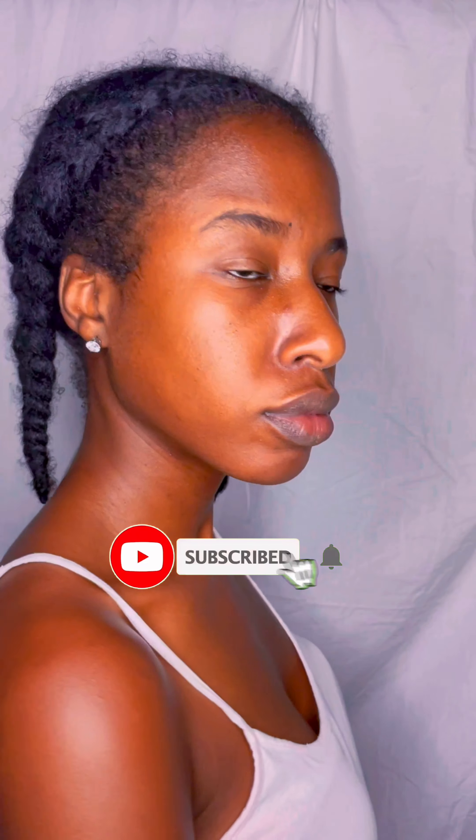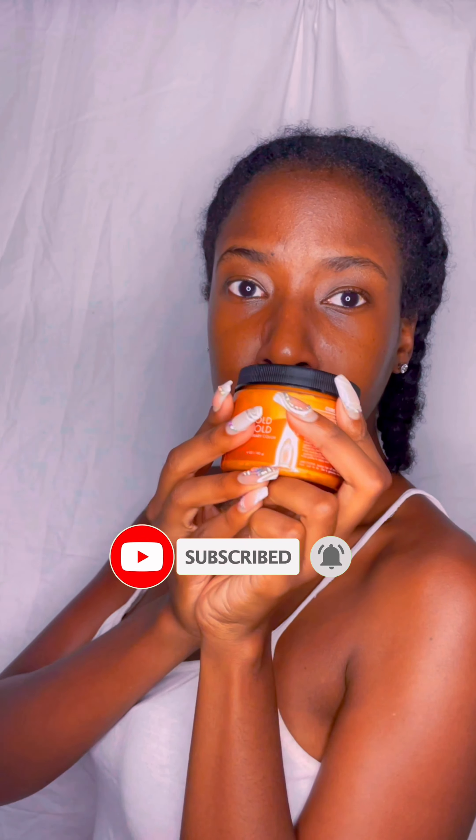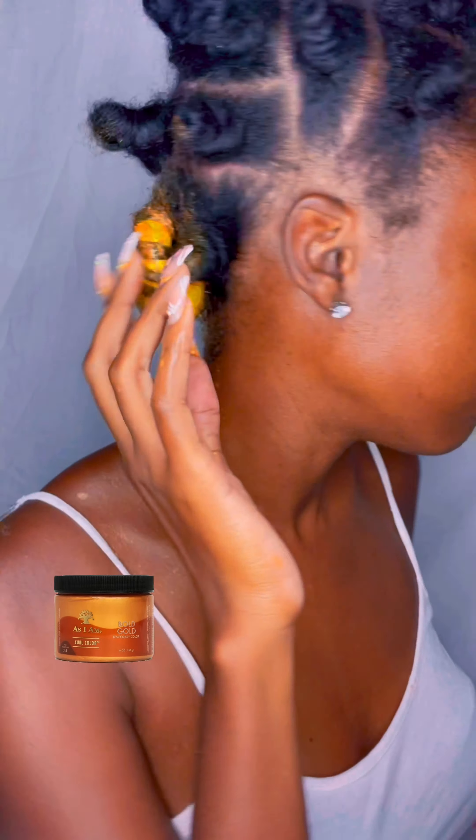Hello and good afternoon! Today's episode we're going to be doing a nice little flexi rod out featuring the Curl Color in Bold Gold — that's the color we're working with today.